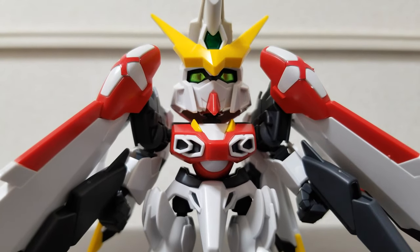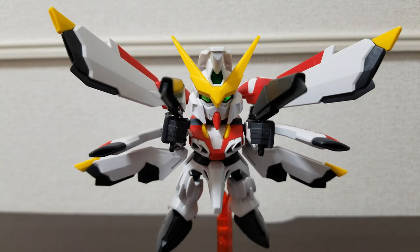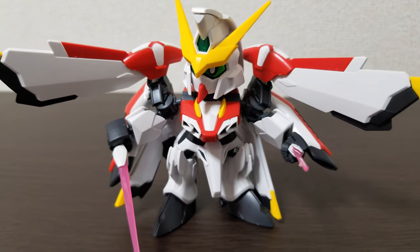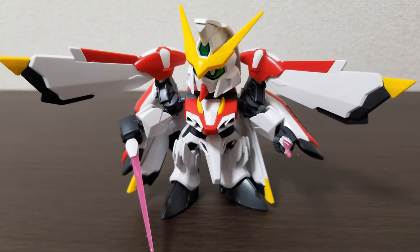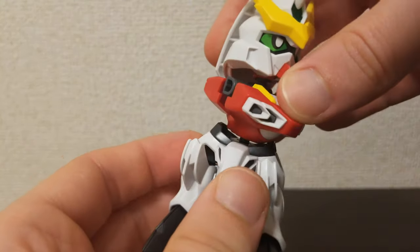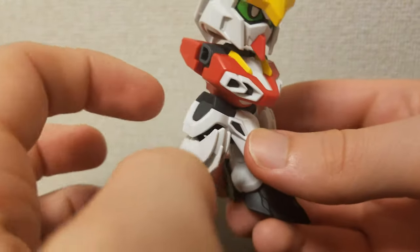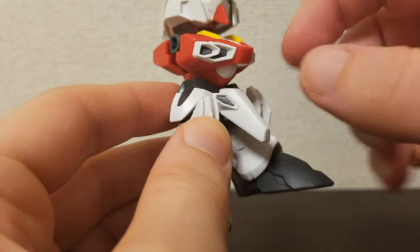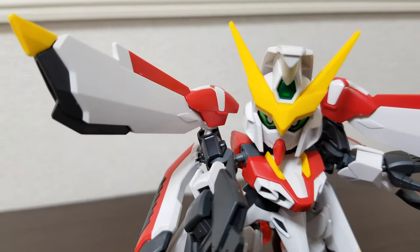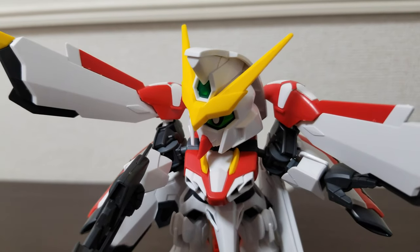I'd recommend using a hobby knife and nippers to get the pieces out, since I'm not thrilled with how they look if you just push them out. Depending on how much you want to pose the kit, you might also want to pick up the CS frame. I'd easily recommend this kit to anyone who likes SD Gundam, or anyone just looking for an easy build. The color separation and detail are phenomenal for how simple it is — I built it in maybe an hour, faster than the Valkylander and it looks twice as good.